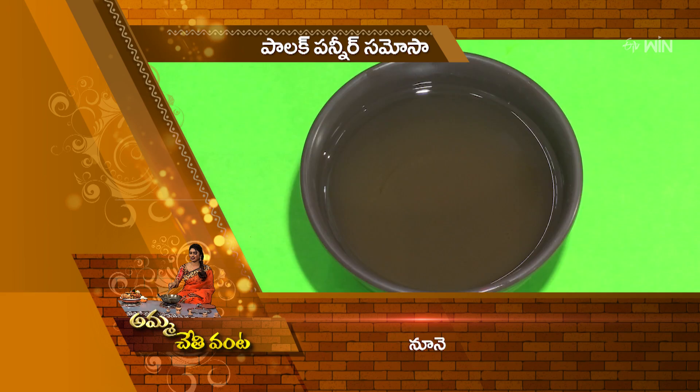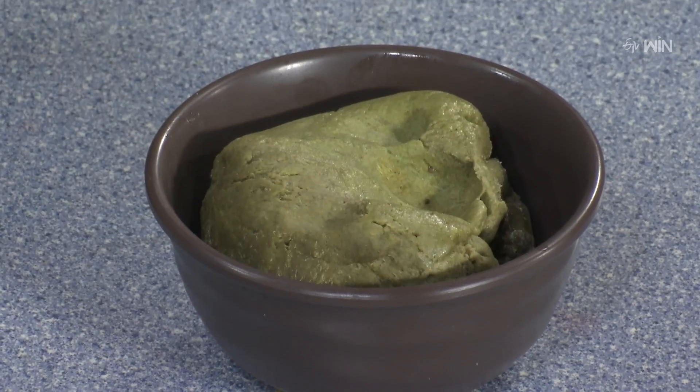You have all that and then you start mixing. The mixing starts. Yes. When we put the palak puree in the pan, we cut a little bit of it. So the palak puree is the stuffing. Yes. The palak paneer is the stuffing. Yes. We put the palak paneer in the curry and rice.